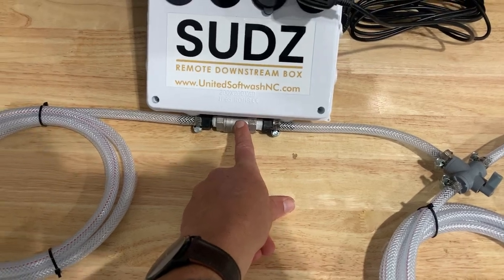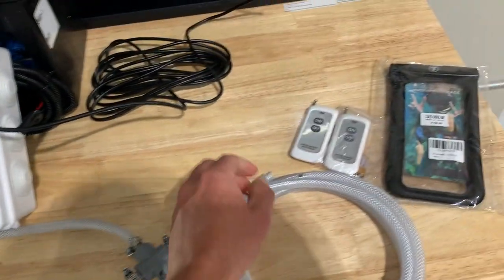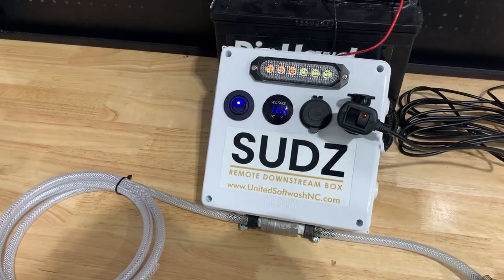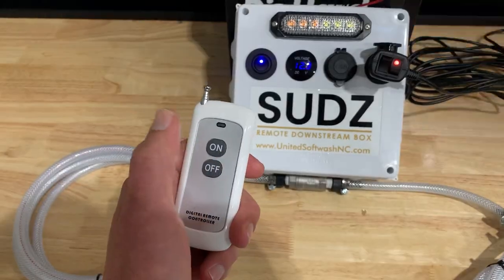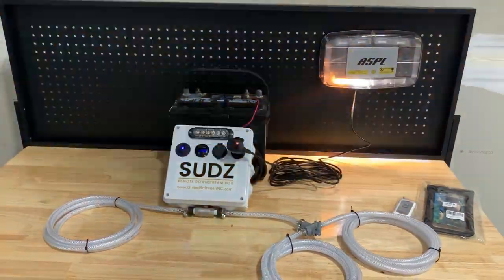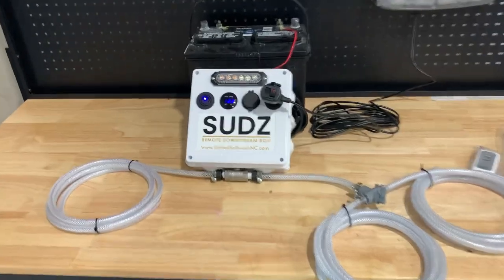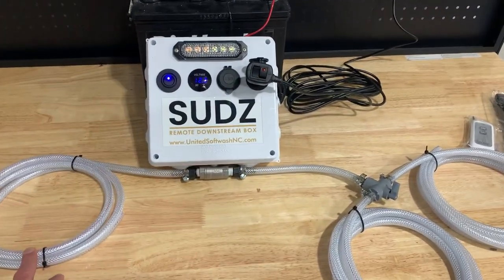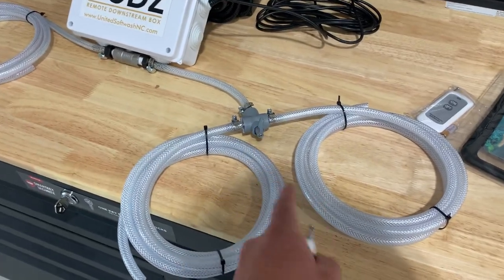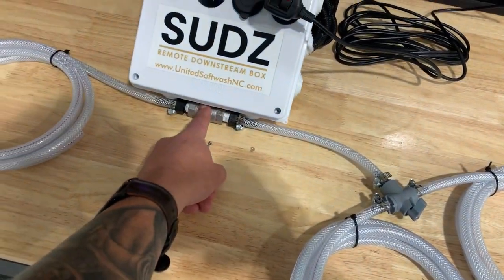We have a motorized ball valve at the bottom of the box. This line right here is going to go to your downstream injector. So whenever you have this hooked up to your downstream injector and you take one of these two remotes — let's say you're spraying water and you're ready to start washing the house, you want to apply your sodium hypochlorite and your surfactant — you just hit the on button. This motorized ball valve is going to open up, your visual LED lights are going to turn on, so you know you are in fact pulling soap and you get to work. Whenever you're finished, you just hit the off button. Both lights turn off and your ball valve is going to close, so you're not pulling chemical anymore. At the end of the day, I always recommend rinsing out your equipment. You could switch that little valve to pull from a hose going to fresh water or a neutralizer, then rinse out this motorized ball valve as well as your downstream injector.